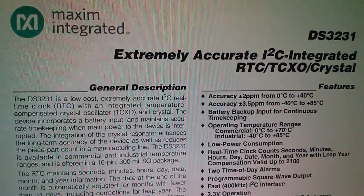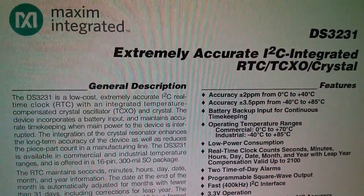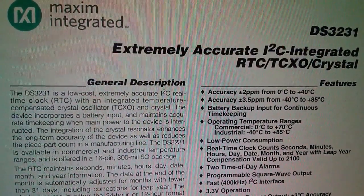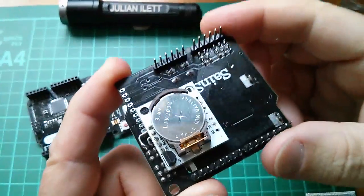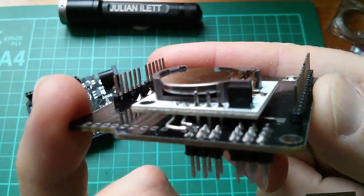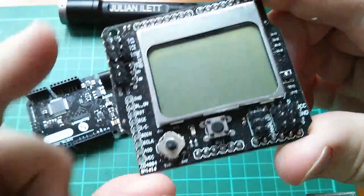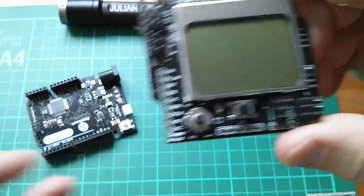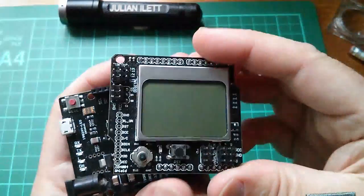Here's the datasheet for the DS-3231. It's described as an extremely accurate I2C integrated RTC — real-time clock — TCXO, which is temperature-controlled crystal oscillator, and crystal. I've had some experience with the old Tiny RTC; there's one here directly mounted onto the back of this LCD with five-way push button, which fits onto this SainSmart Leonardo. I'll just power that up.